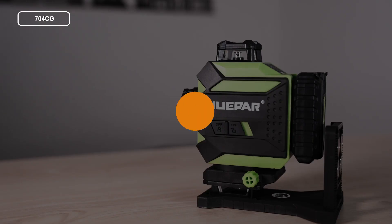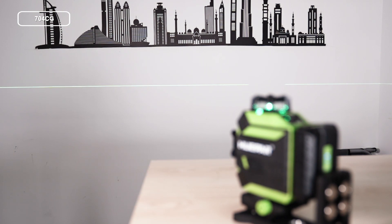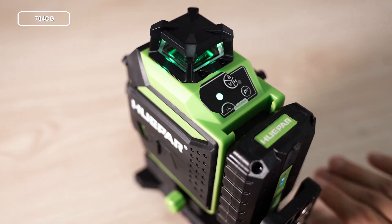Here is the start. Turn on. Self-Leveling Mode is activated by default when you slide the pendulum to the unlocked position to turn on the tool. The power indicator will light up in green.